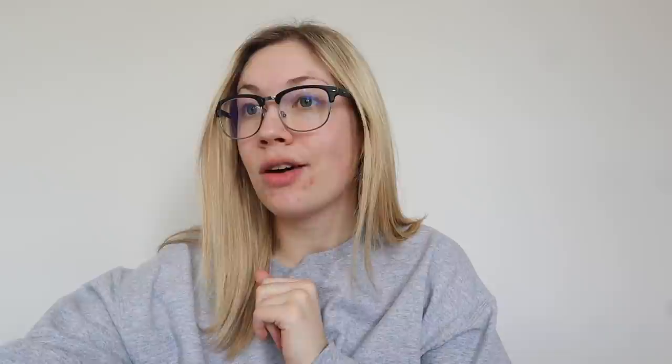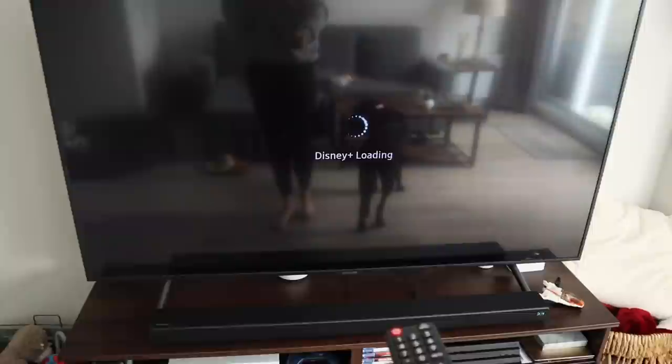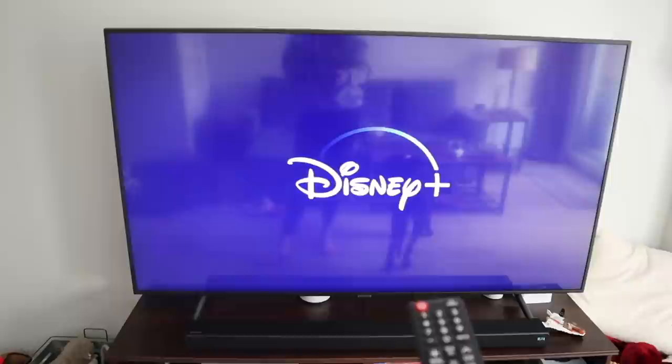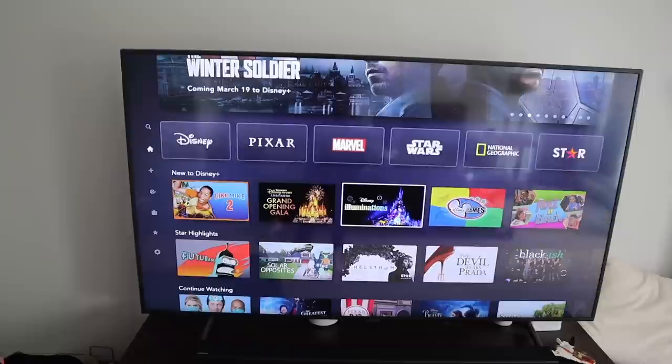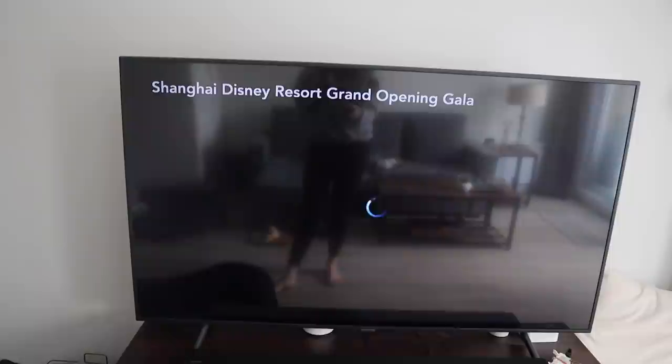My friend Victoria told me that Disney Plus has a new loop on for Disneyland Paris, so I'm going to try and find it because you guys know I'm a sucker for Disney loops. Oh my gosh — they have firework shows! How cool is that? Let's watch it. I hope they put 'Happily Ever After' on here. That would be great!